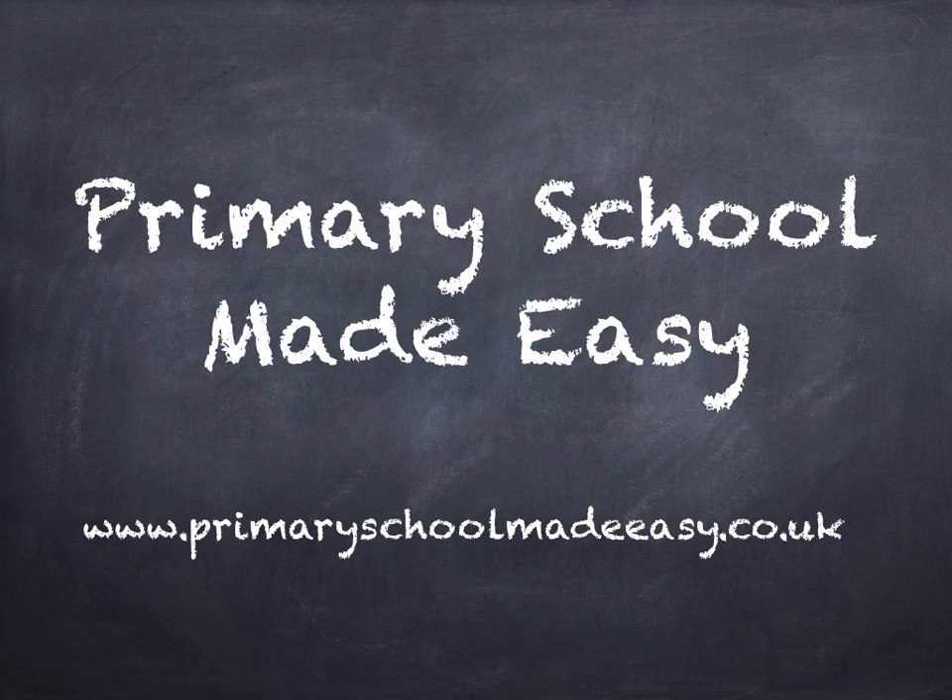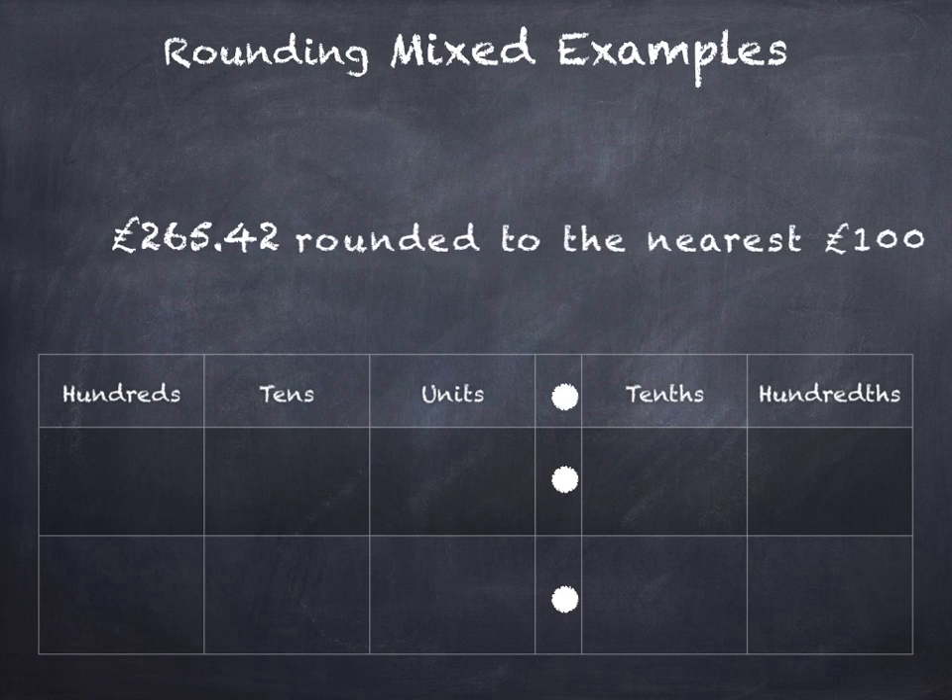Hi, this is Primary School Made Easy, and this is the last video in the series on rounding. We're going to be looking at some mixed examples to get some final practice. So: £265 and 42 pence, rounded to the nearest hundred.